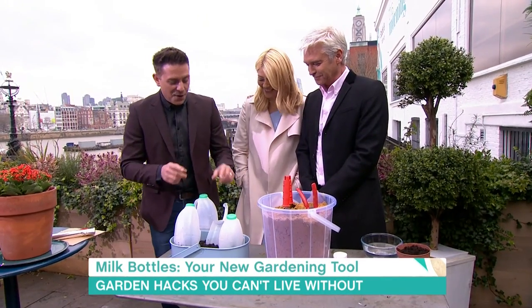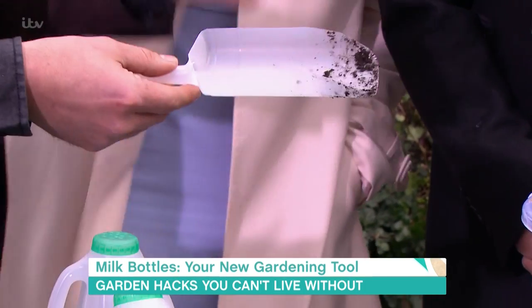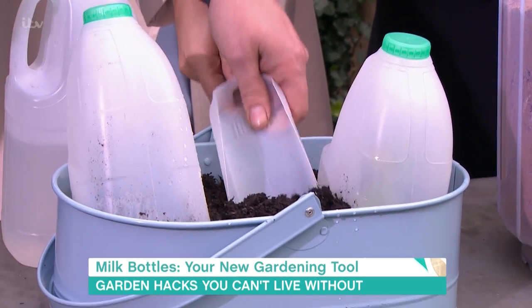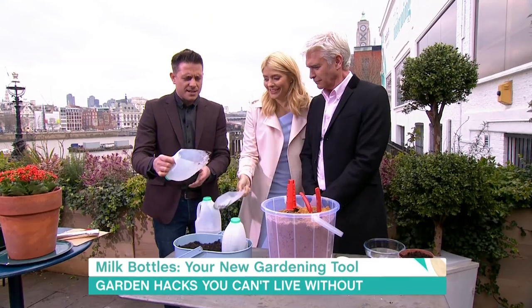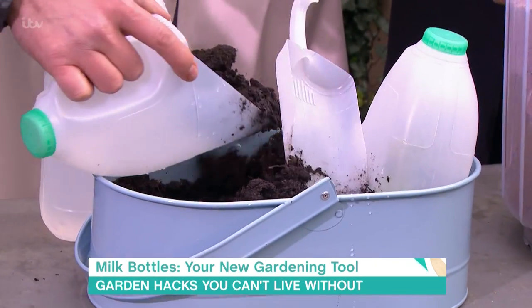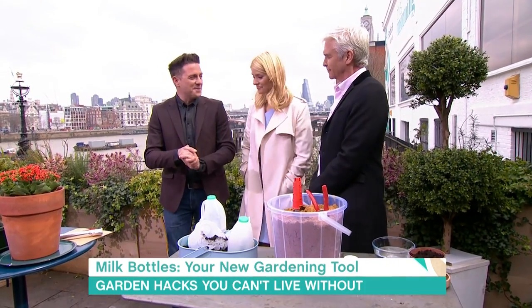How about if you very carefully take some scissors to your milk bottle? You can make a handy little trowel. How good is that? Obviously it won't work with rock hard soil, but just put it in gently. It would also be good for cat litter — scooping out the litter tray and then throwing it away and making another one. You could make holes in it so the litter drops through. Or make a slightly more sturdy scoop. There's all the things you could do with milk bottles.